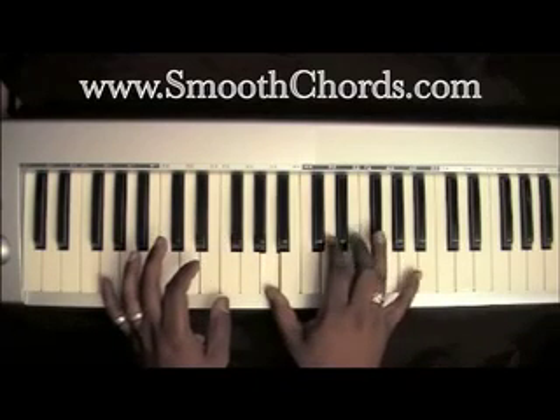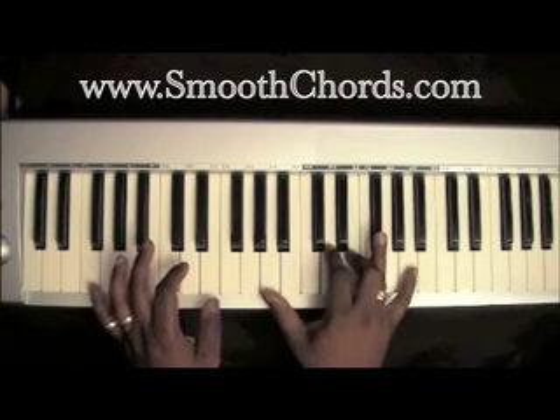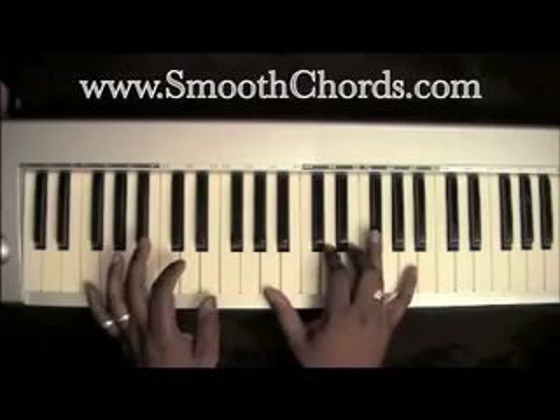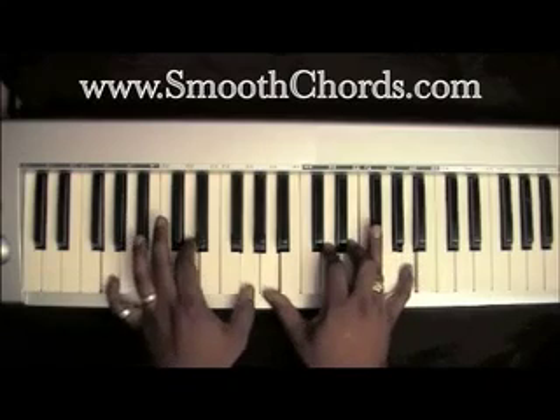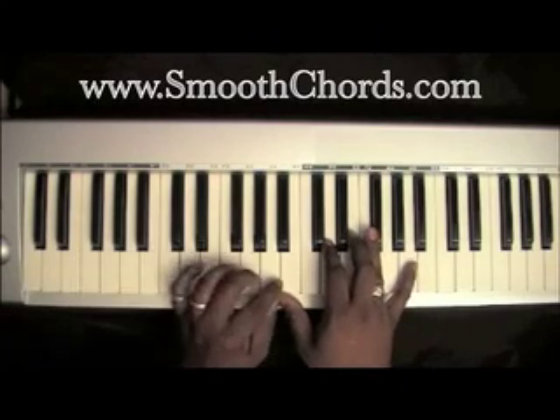Now I take my right hand down to where I'm playing the same chords, except here instead of up here. Playing the same rolls in my left hand but I don't extend it.